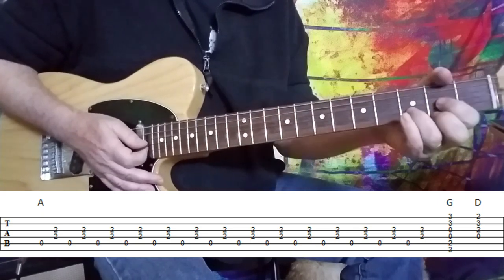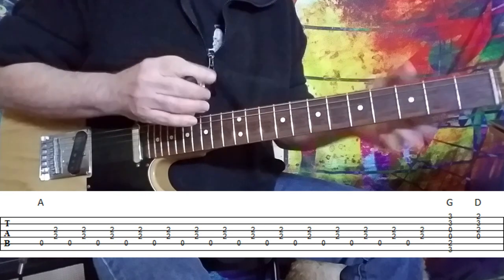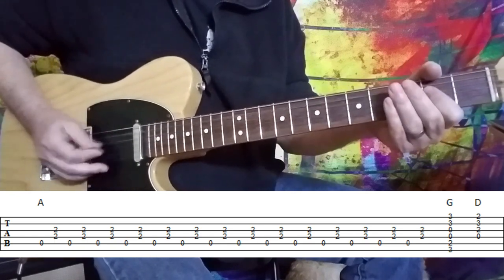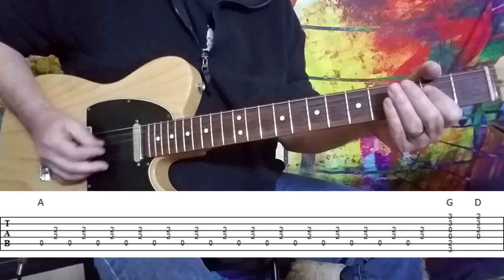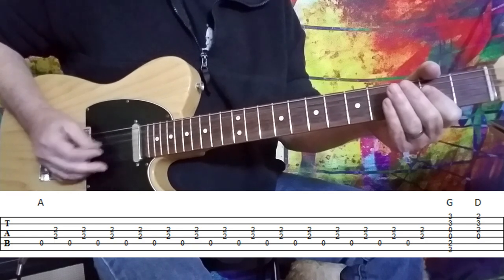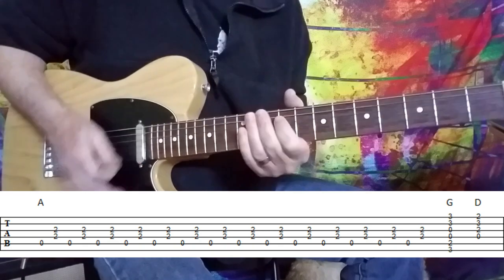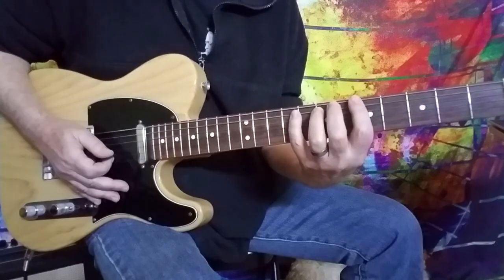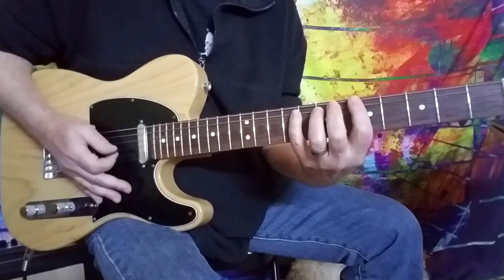And then he crashes on the G and the D. So you start off a little bit softer and then just start building it up. And then we are full throttle into the tune. For this, we're focusing on John Lennon's part — the boogie woogie part.